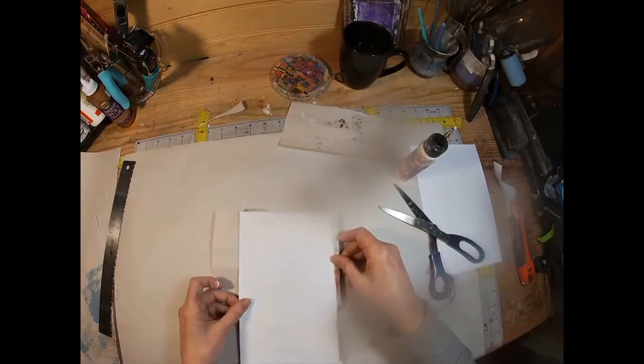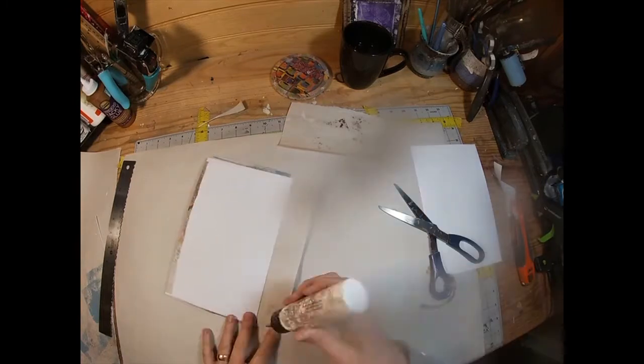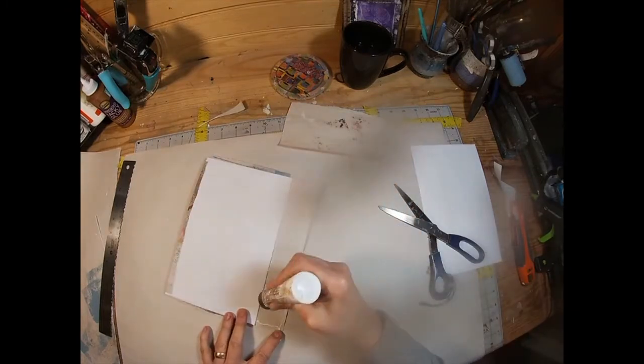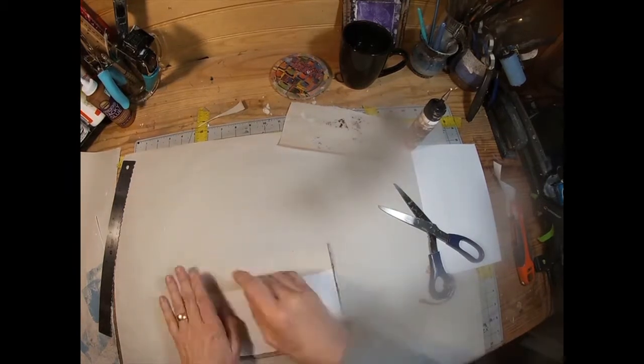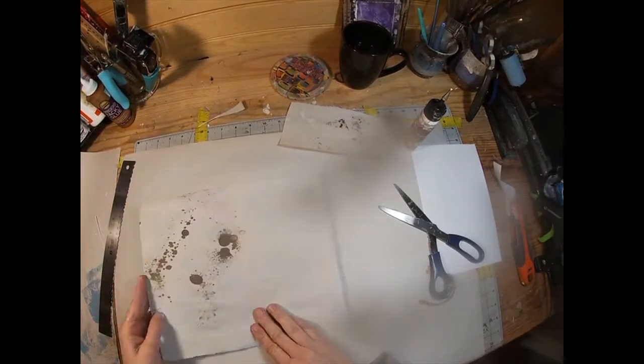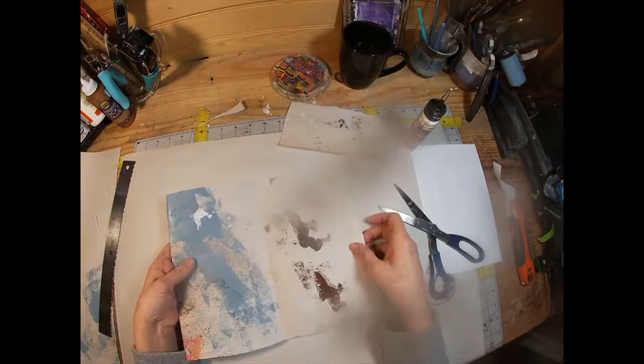Now I am just putting the glue down to adhere it to the accordion fold of that newsprint, and what I have left over I am just going to tuck over the edge. I do apologize for the smudge on my camera lens.